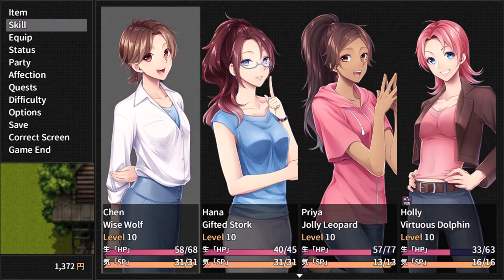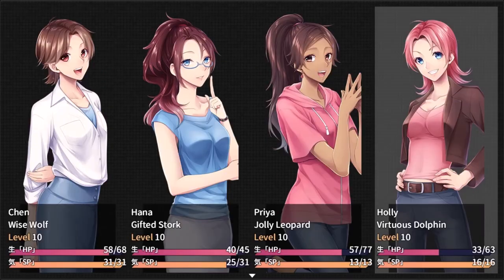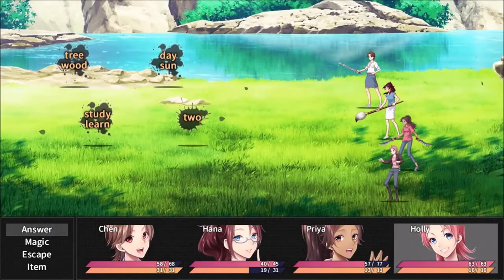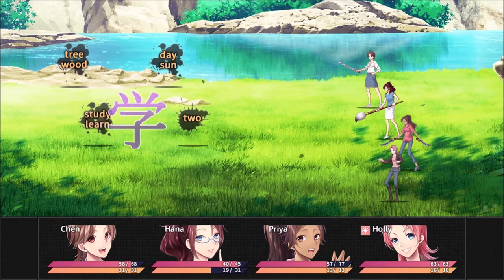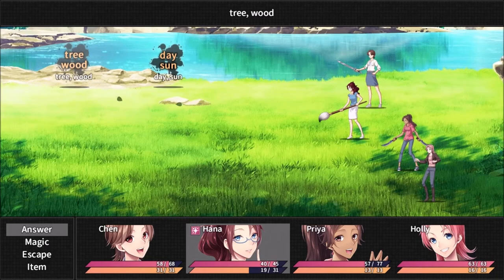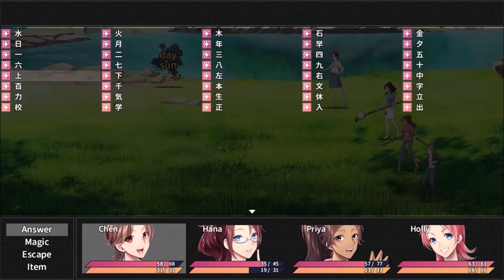Why am I using items? We'll use this to cure poison and heal up. There we go. Okay: study/learn, day, sun, two, and tree/wood — let's do study/learn. Two. Tree. Should be this one. And then day, sun.